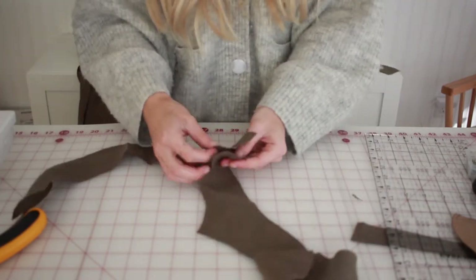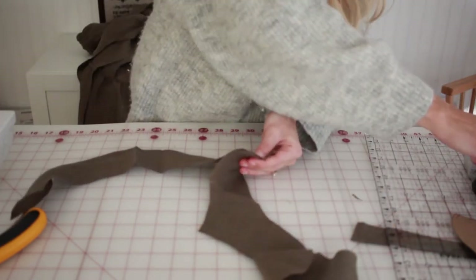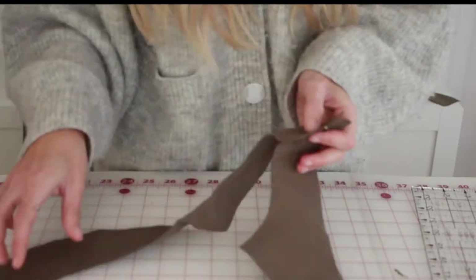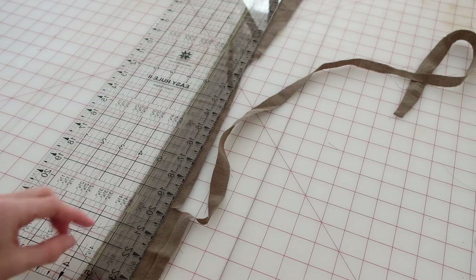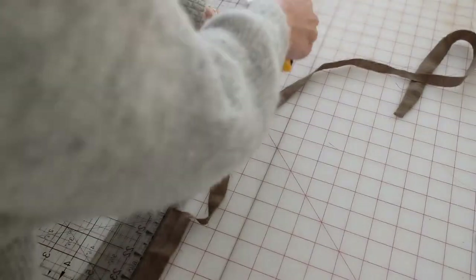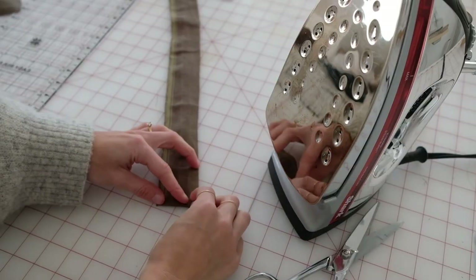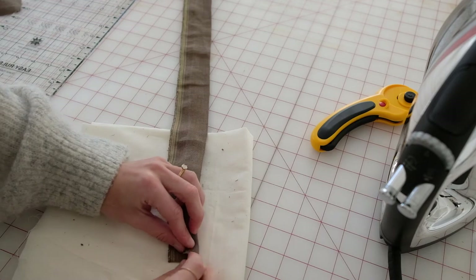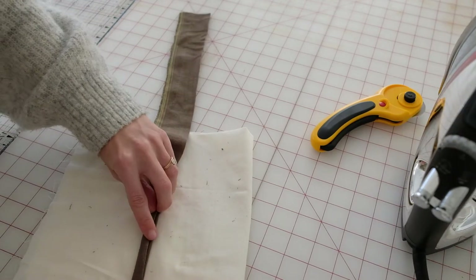We're almost finished with the Betty dress — we just have to do the neckline and hem the bottom. Unpin your front and back neck facing; there are notches on the shoulder seams where you can line these up and sew at a half-inch seam allowance. To cut the ties for your dress, use two strips of scrap fabric measuring 24 inches by 1 inch. Fold up the bottom and iron about a quarter inch of the strip, then fold the strip in thirds and one more time over on itself, and sew along the edge.